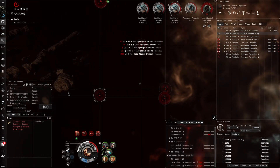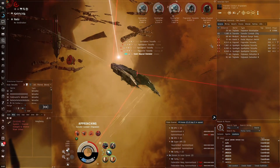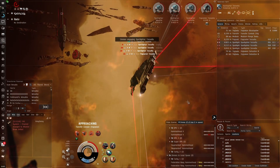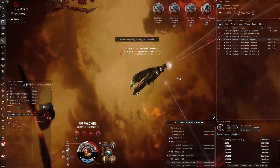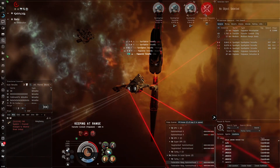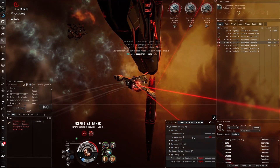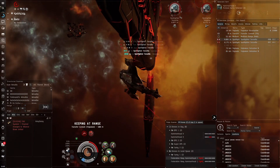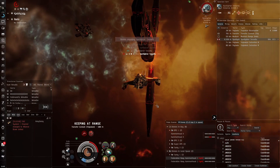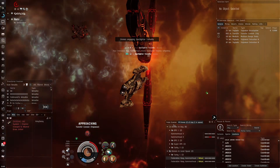He's getting some very good tracking on us unfortunately. We can recall drones and just use the Federation Navy Hammerheads to keep in range. Using missiles to take out the small ones on the side. Unfortunately our Tech 2 drones got absolutely splattered by the Eden calm waves — just the way it is. Recall drones.